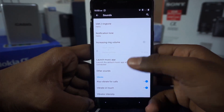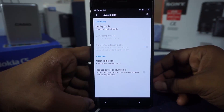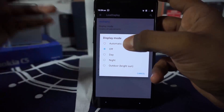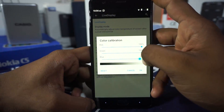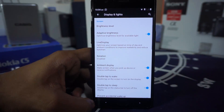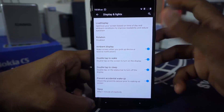Vibrate for call enables better intensity. It does have live display, which is better for your eyes if you are going to read in a dimly lit situation. I normally keep it off because it gives off a yellowish tone at night which I don't like. You can also calibrate the colors as you want. Reduce power consumption is also available, though I don't particularly see any effect in the power consumption department. Ambient display is available and working.